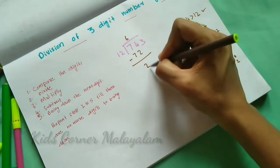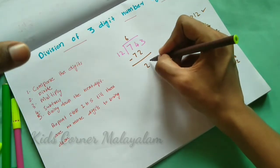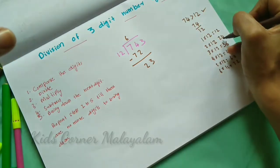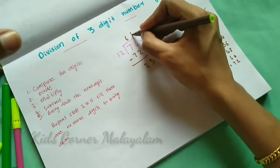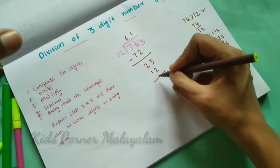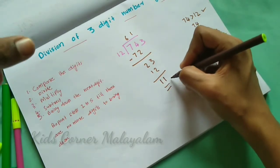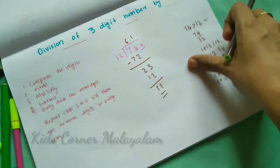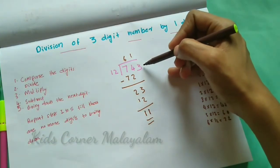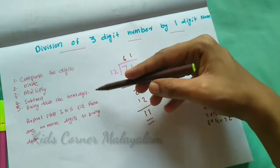Fifth step: bring down the next digit — 3 — making 23. 23 divided by 12: 1 time, 1×12=12, balance 11. So the answer has remainder 11. We have no more digits for this 3-digit number, and the division is complete.